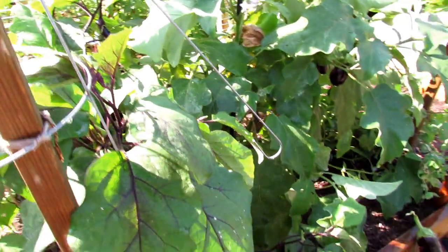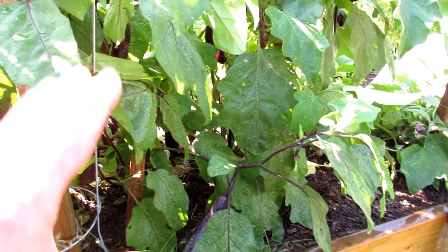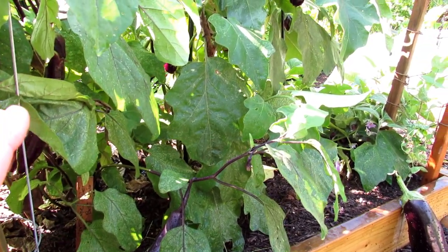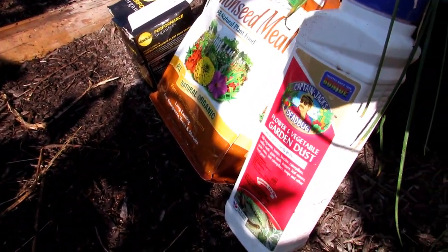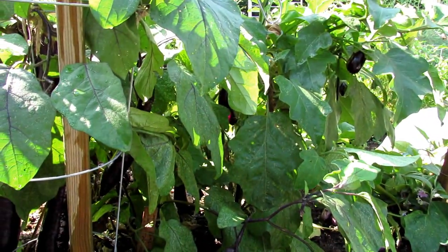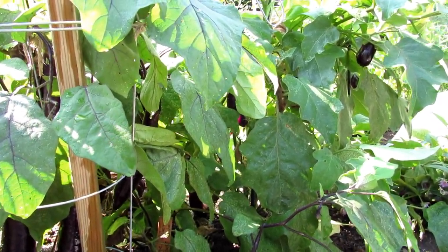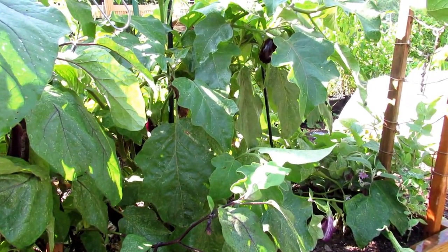I also like to spray peppermint oil on the undersides of the leaves. I do that after I conclude a round of the insect dust. The insect dust that I use is an organic Captain Jack's Dead Bug dust. You can use any dust you wish. All insect dusts are non-discriminate killers, so it's going to kill good insects and bad insects — so just use it wisely.